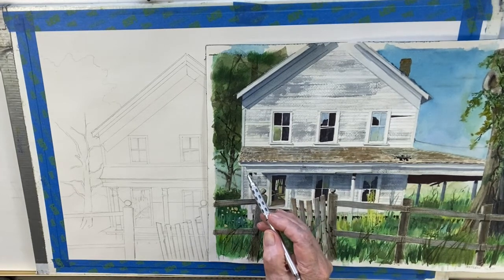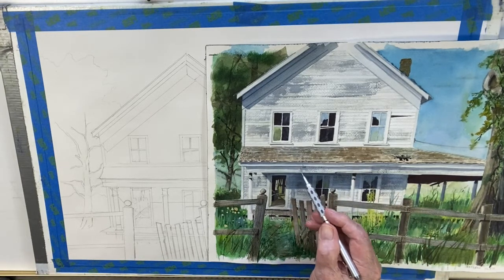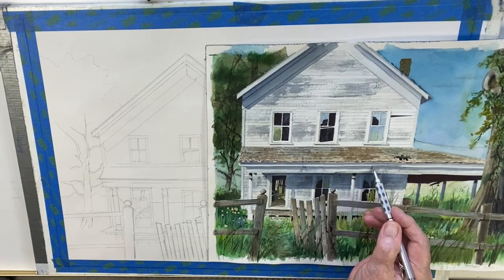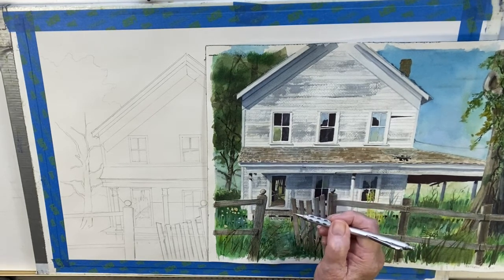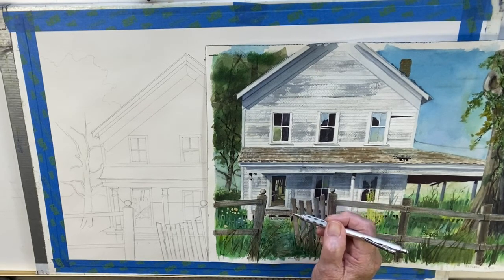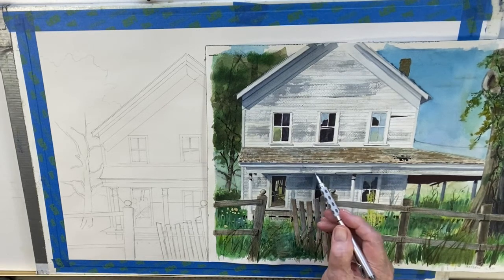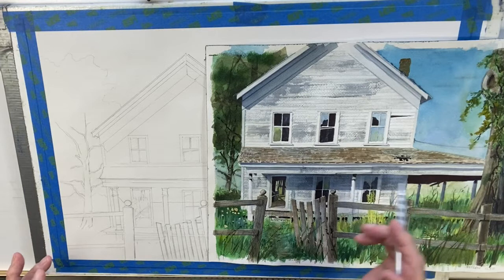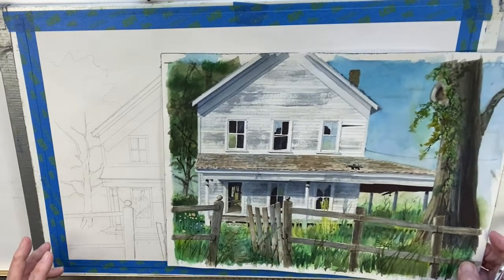I've even gone so far as to paint in the boards. There's no such thing as a board that long, so it would be made up of boards. In an older house, those joints where the boards join together would be visible because of age — one board would weather more than another. That's also an attention-to-detail thing: showing weathering, making sure it looks like what you want it to look like.